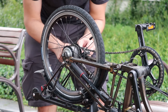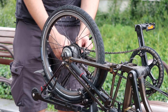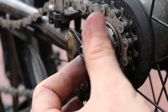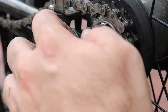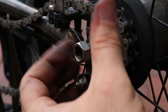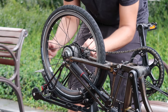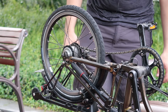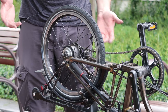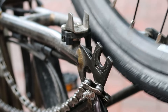Do the same on the other side — give it a little tap, and you can also wiggle the wheel a little bit and it comes out. Now that everything has been removed, take the chain outside of the cog and remove the wheel.